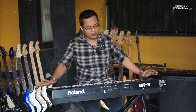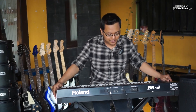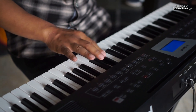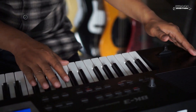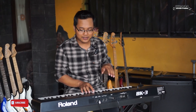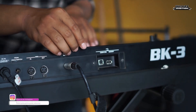Roland ini bisa untuk main band atau bisa untuk organ tunggal. Secara fisik kondisinya masih bagus sekali, masih seperti baru. Ini pemakaian rumah, jadi untuk pemakaian belajar saja. Sekarang kita coba tutsnya. Oke, aman semua, masih bagus semua, suara rata. Biasanya ada yang keras, ada yang tidak bunyi — ini normal semua, masih oke.